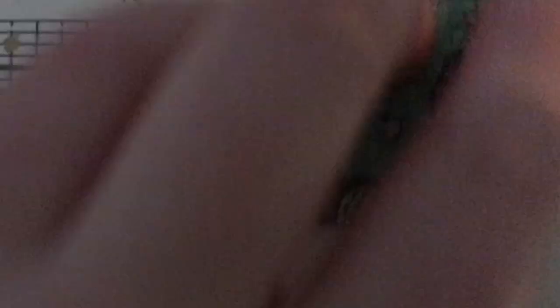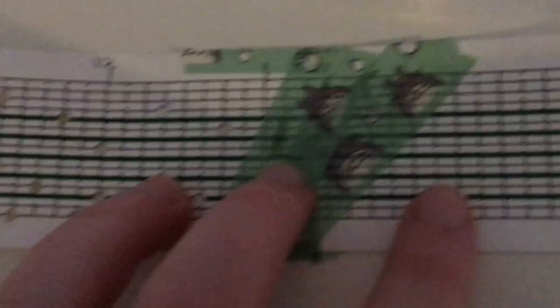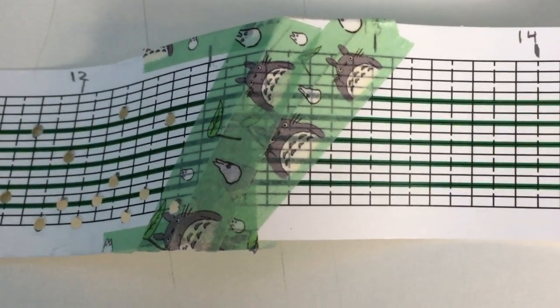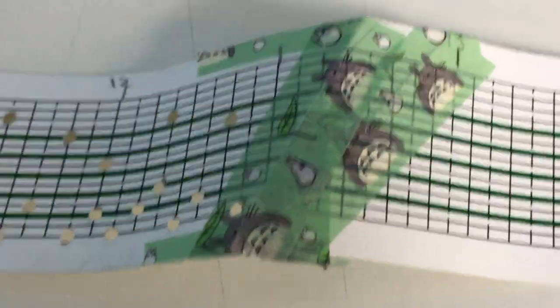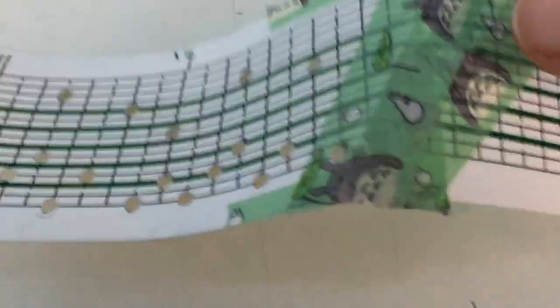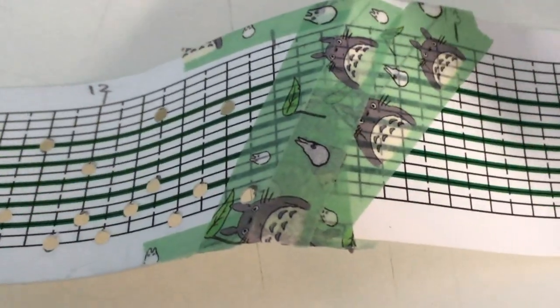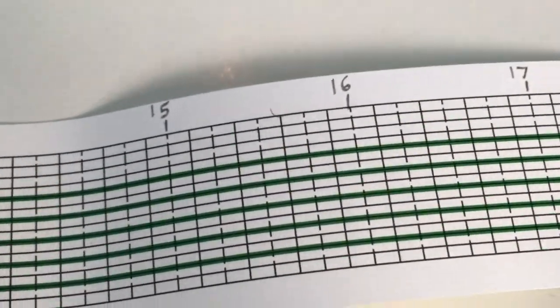The only thing I'm not sure about is I accidentally cut off a tiny little piece from the bottom, but hopefully that shouldn't affect it. Now we've got to plot the next bit. While I was plotting the next bit I already noticed I made a bit of a mistake — I somehow managed to align the next section of the bars on an offbeat rather than on the onbeat. So now every bar is on an offbeat. Generally speaking it shouldn't make a difference, but it is going to make it a little bit more confusing when I'm plotting.